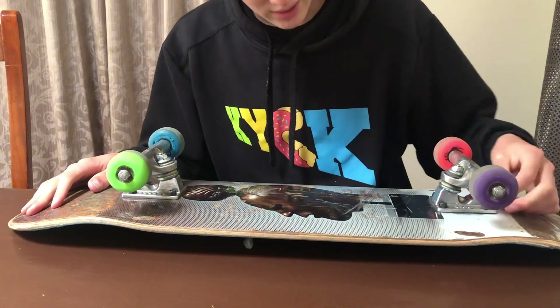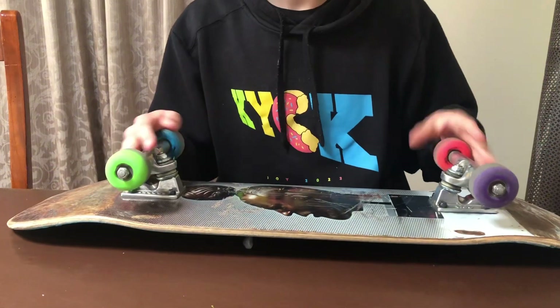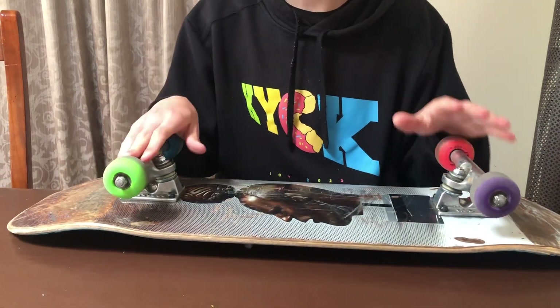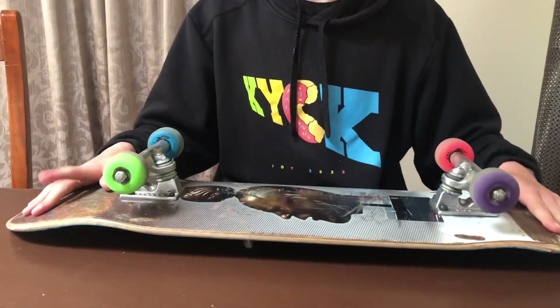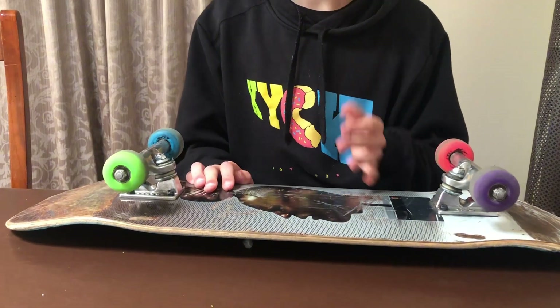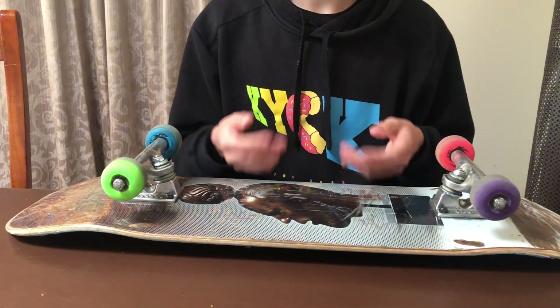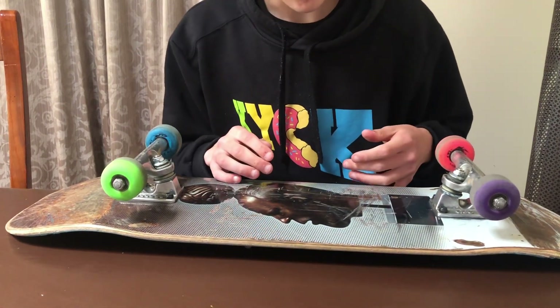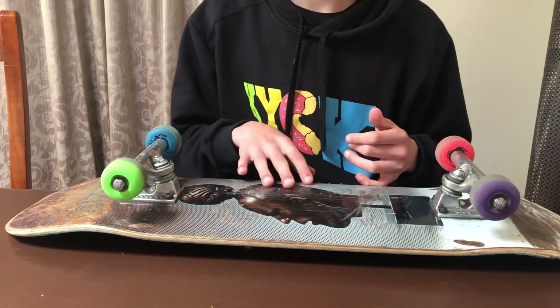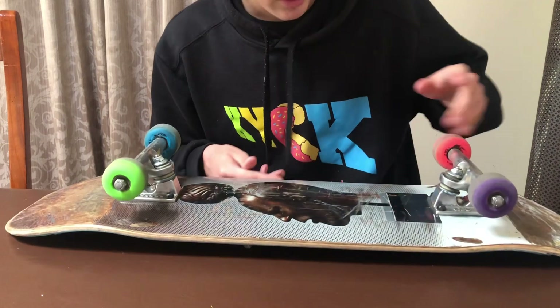It depends on how I'm skating. Anyway, I normally skate 8.25 but I got this board for free, so yeah, we've got the 8.1. I'm probably gonna skate another Habitat sooner or later — my friend has one that he's probably going to let me have.